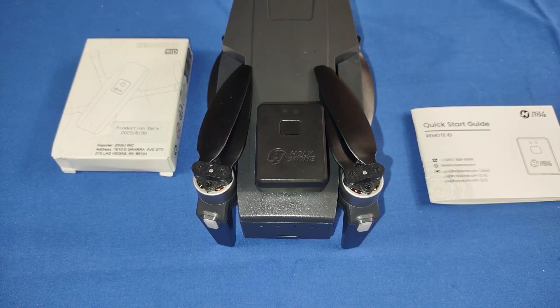I'll include the links down below where you can register both yourself and this remote ID module. This remote ID module is compliant with the U.S. FAA Declaration of Compliance. It should transmit all the needed information to the FAA when it's activated.